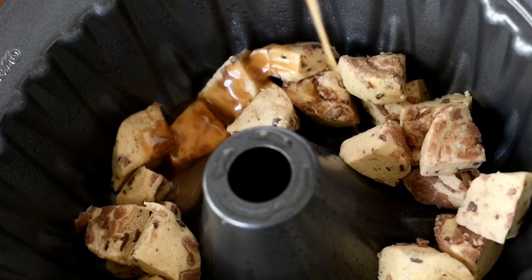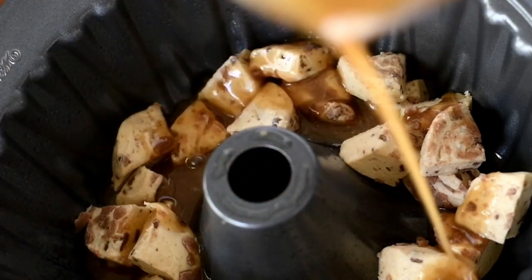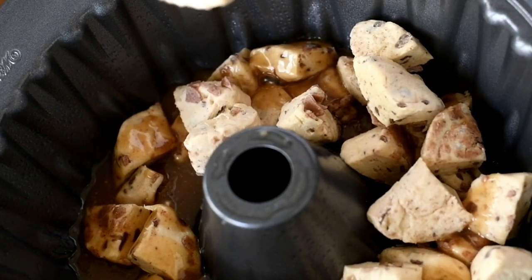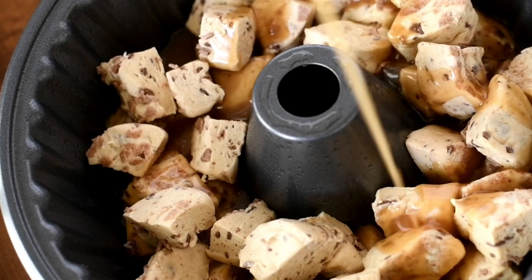We're going to pour half of that candied mixture on top of the cinnamon rolls we placed at the bottom of the bundt pan. Now we can add in the remaining cinnamon roll pieces, then pour on the rest of that candied sauce. Make sure you get it on there evenly.